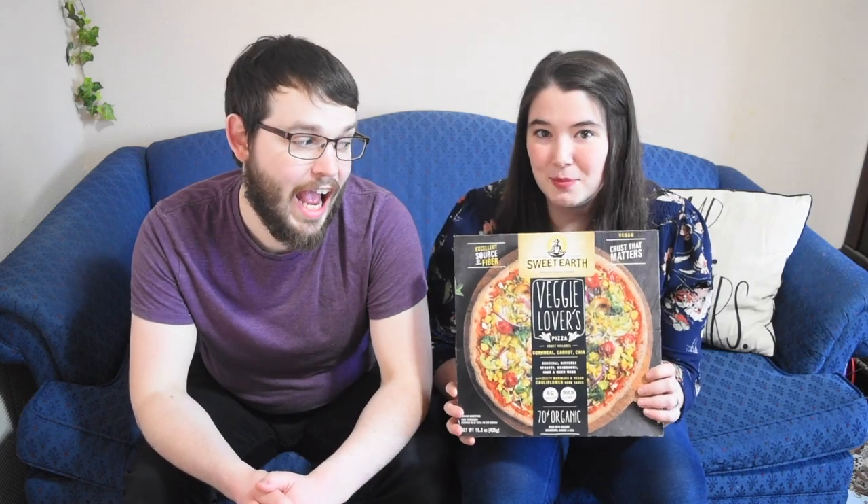I am so excited for today's video. As you saw, we are going to be trying some vegan pizza today, and I have been wanting to try this brand for forever. But before I get into this review with my husband, if you are new to my channel, I would absolutely love it if you would subscribe and click the little bell down below to receive notifications for my future videos. Also make sure to give this video a thumbs up — it really helps on my channel. The vegan pizza that I have been waiting months to try and finally found in stores is the Sweet Earth's Veggie Pizza.